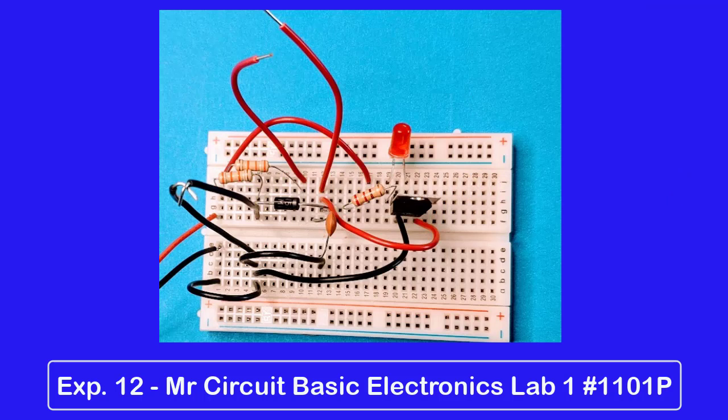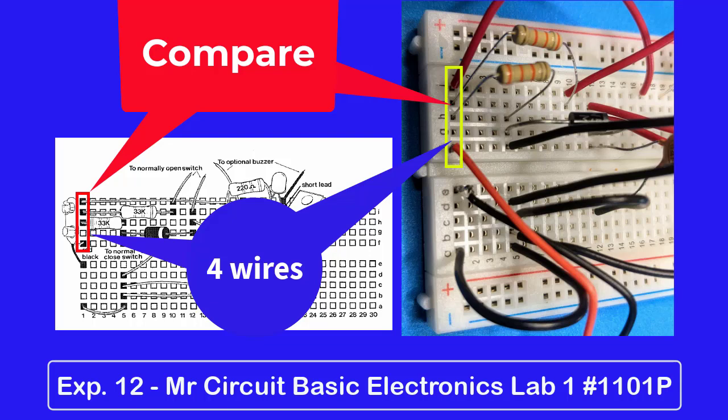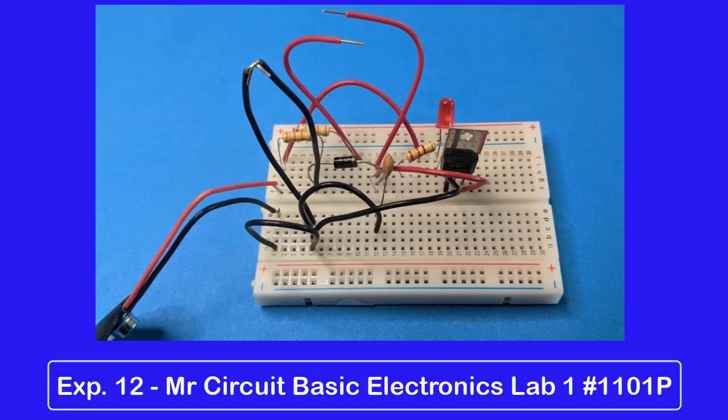Suggestion number three: before you touch the battery to the snap, review your wiring by comparing the black squares on the pictorial to your actual solderless circuit board. For example, notice that the first vertical group of five holes has four wires in it — look at your circuit board and be sure that it has four wires in it. Continue with all the other groups of five holes to be sure they each have the correct number of wires installed. Also be sure that there are no bare wires or component leads touching that should not be touching. When you are sure that everything is wired right, just touch the battery to the snap to see if you get the expected results. Do not connect the battery to the snap — just touch it lightly. This will protect the battery from shorts.